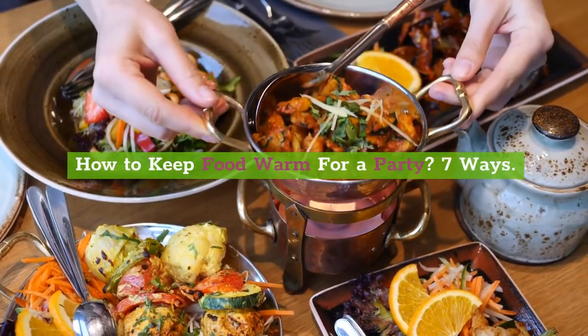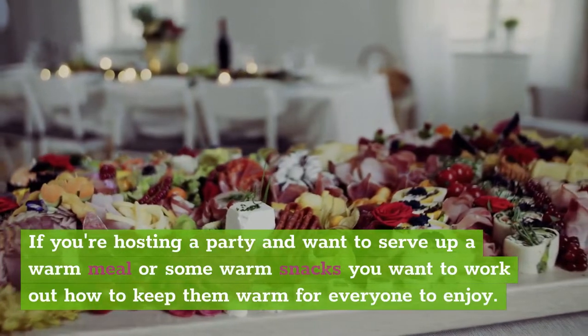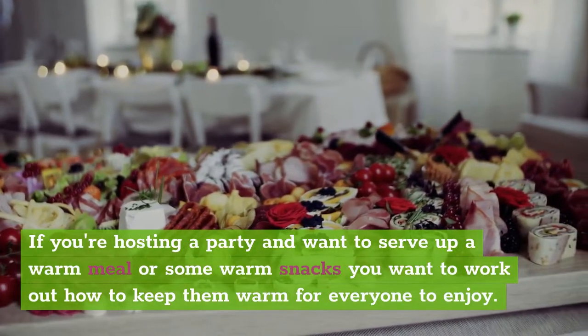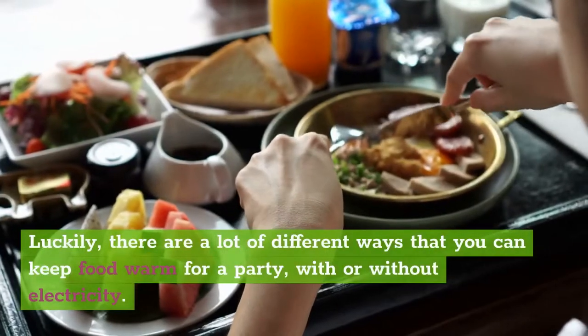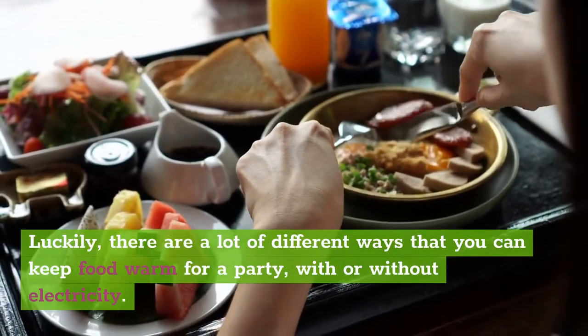How to keep food warm for a party — 7 ways. If you're hosting a party and want to serve up a warm meal or some warm snacks, you want to work out how to keep them warm for everyone to enjoy. You don't want your food to get cold before your guests are able to eat it. Luckily, there are a lot of different ways that you can keep food warm for a party, with or without electricity.